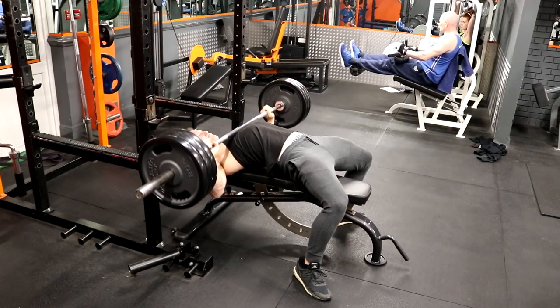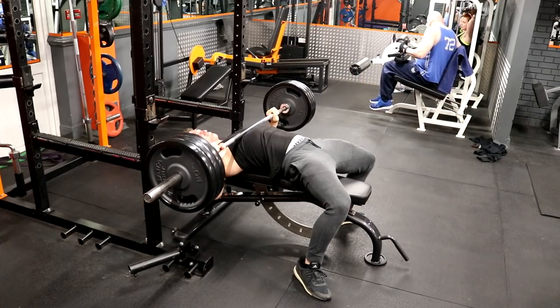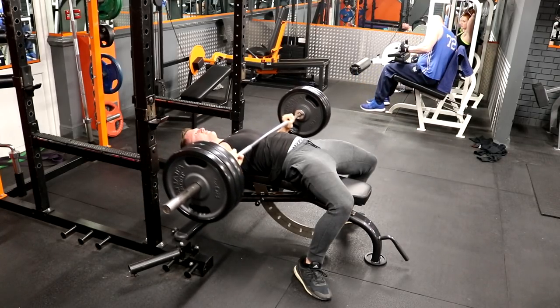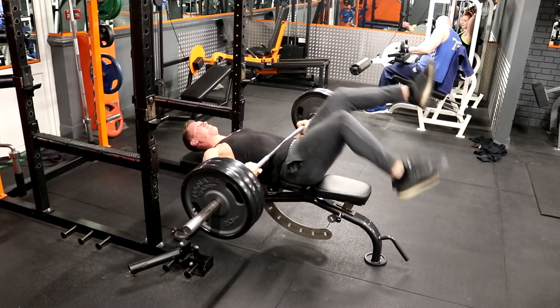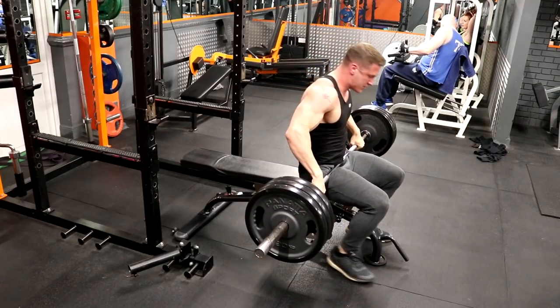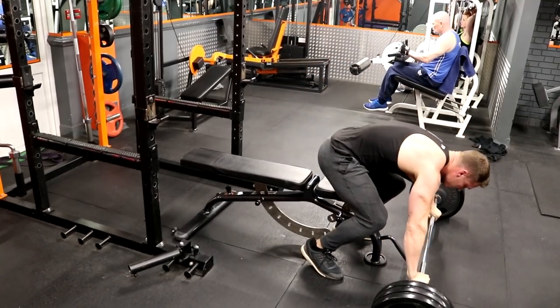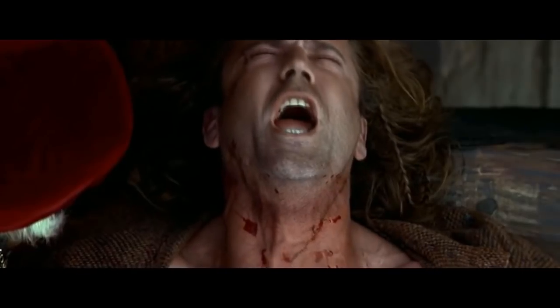Let's run through it one more time: slowly lower the bar to your chest, pause and compose yourself, then shimmy the bar down towards your stomach using your arms with a slight side motion. When you reach the point of no return, chuck your legs up and forcefully throw yourself into a seated position whilst pushing the bar down. When the bar is resting on your thighs, stand up and dump it on the floor. You can then tear your shirt off and scream 'Freedom!' like Mel Gibson in Braveheart — but that's optional.